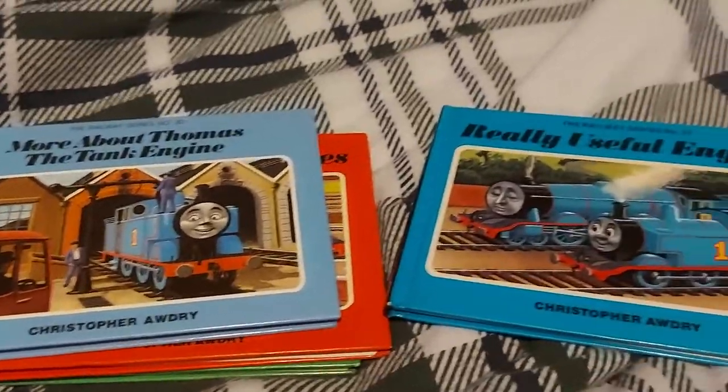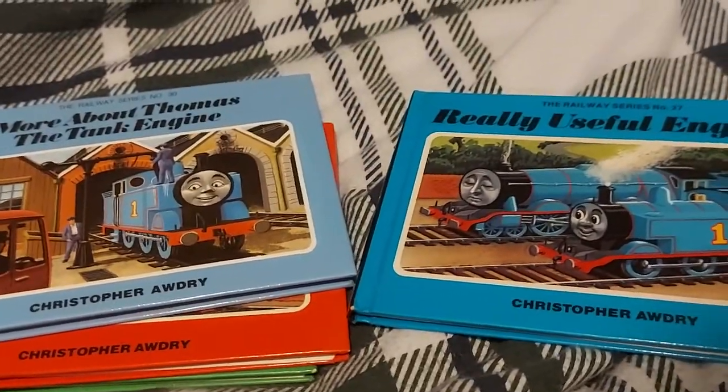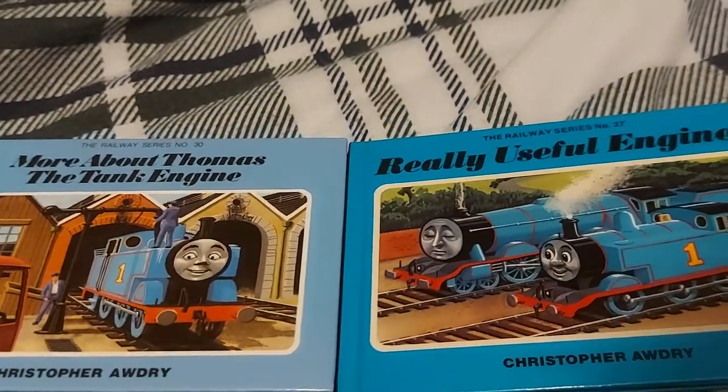I don't know how this happened in the first place, but it's an interesting part of Thomas media that we actually got to see more of. Hope you enjoyed this little video, but we're not done yet.